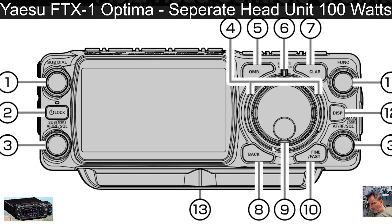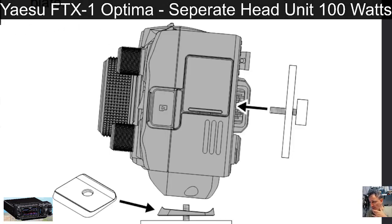It says lock, volume, squelch, DSP, sub DSP, quick memory, clarifier, back, fast and fine — so you can click to tune faster — and a sub dial. You've got two independent AF/RF squelch controls on both sides, which will really feel like a true dual-bander. There's also a DSP and main function button. The SD card slot is on the face, plus a camera-style mounting bracket at the back.